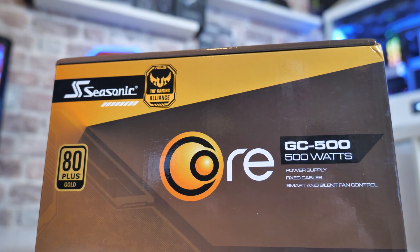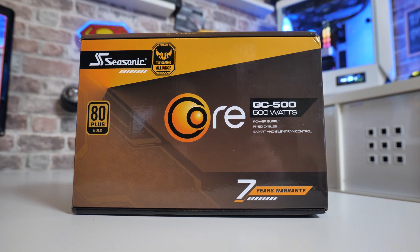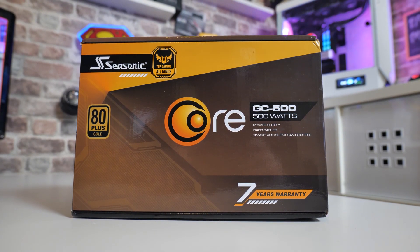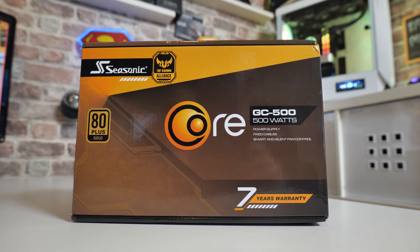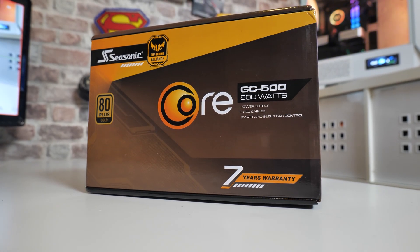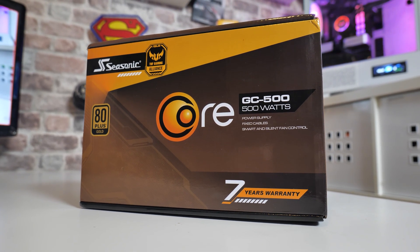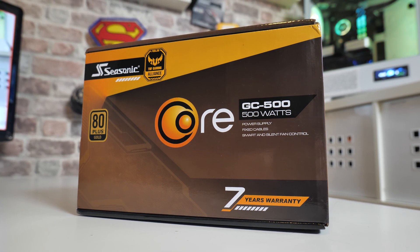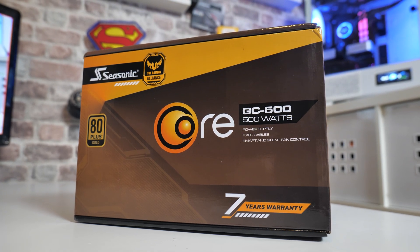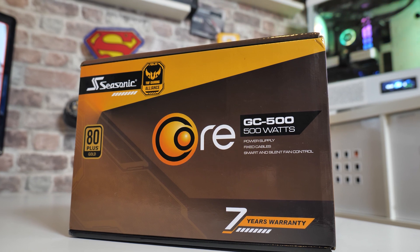This comes with a 7-year warranty. So when I said at the beginning of the video this is the power supply you might want to buy but again you might not want to, there is a good reason for that. It's 500 watts; they also do a 600 and a 650, and depending on when you're watching this video there may be some other options available. You've got a GC, a GM, and a GX range. The GX range is fully modular, the GM is semi-modular, and the GC range is basically fixed cables.